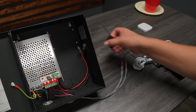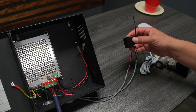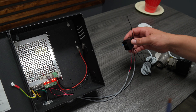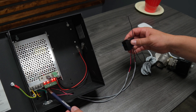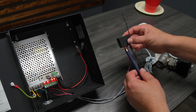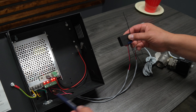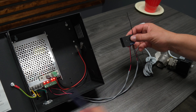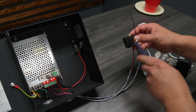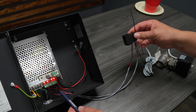In terms of physical connections between the Inaxis power supply, the Ajax Relay, and the water valve, we're using one DC output to power up the Ajax Relay. The positive red wire goes to positive red, and the negative black wire goes to negative black — that's just to power the Ajax Relay.